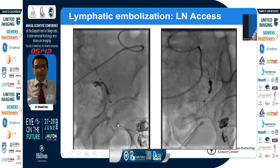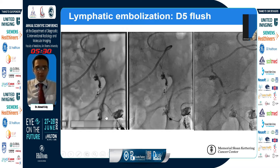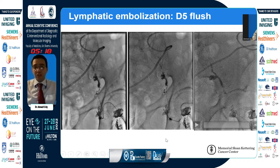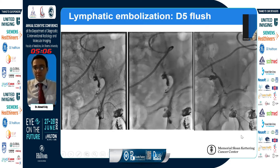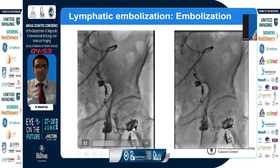We access the lymph node closest to the leak and use a double oblique view to confirm the tip is within the lymph node. We confirm by injecting lipiodol to see it fill the lymphatic vessel going toward the leak. Before embolizing, we inject D5W at our location and monitor its effect on the lymphatic vessels — it pushes the contrast out. You must flush with D5W to avoid premature polymerization of the glue you're going to inject.